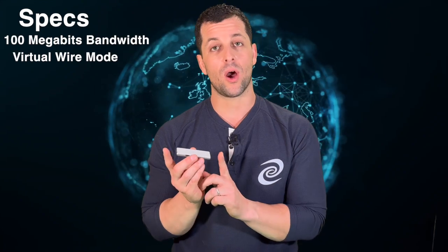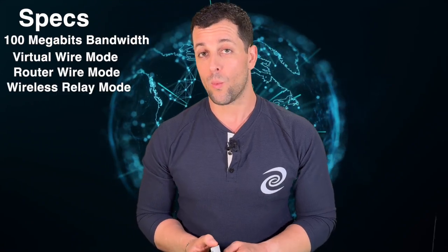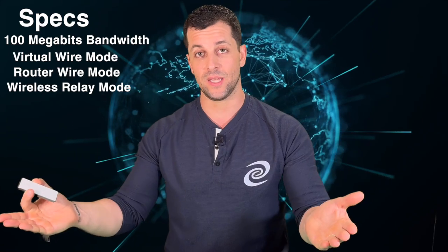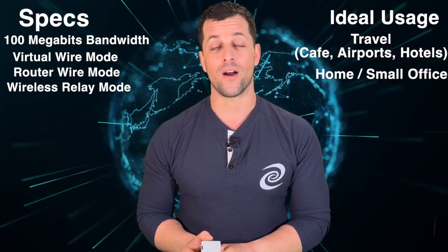The Pico is a very powerful, very versatile little device. It has 100 megabits bandwidth but the ability to do virtual wire mode, which again means hardwired on both sides into your home network, router mode, which means you're broadcasting your own Wi-Fi network, or wireless relay mode, where you intercept the Wi-Fi and then broadcast the DPN Wi-Fi. It's perfect for travel as well as small home or office.